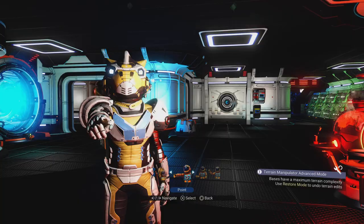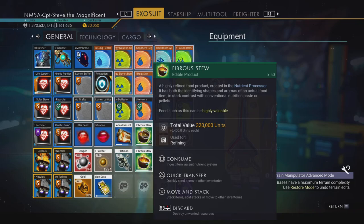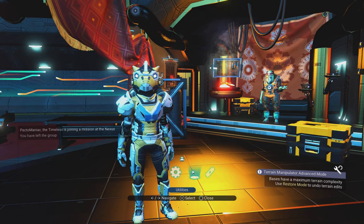Here we go, heading on over to the Nexus — see you guys there! Here I am. I've got 161,000 nanites and I have 100 fibrous stew. Let's see what nanites we've got after I've turned these into Cronus. I'm going to go into general options and make sure my hold confirm is disabled so I can do this super quick, and I'll go into first-person mode.